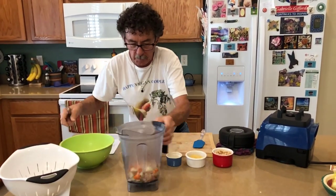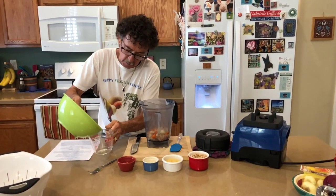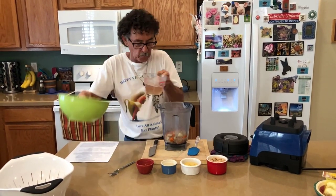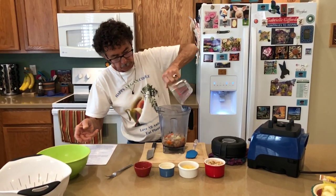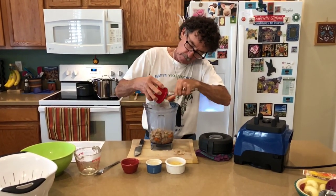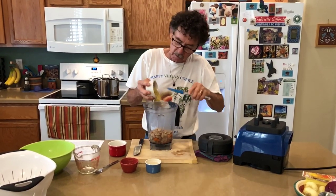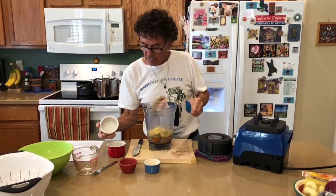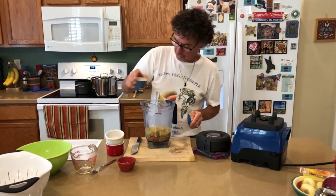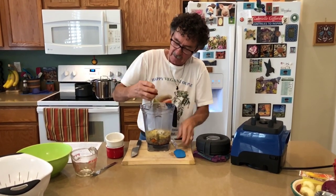I'm saving the broth because the recipe calls for one cup of it. Into the blender: cannellini beans for creaminess, nutritional yeast for cheesiness, lemon juice for a little bit of twang, and our seasonings for extra flavor — and nutrients. People don't think about the nutrients in spices.